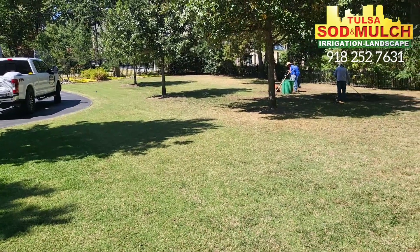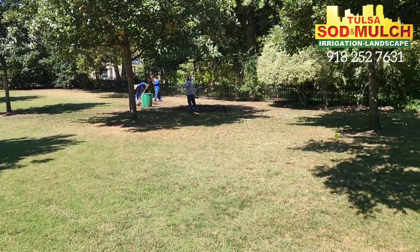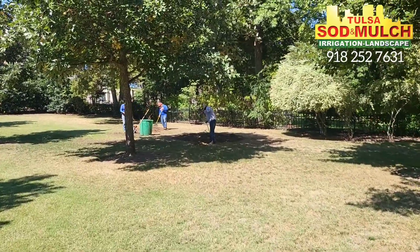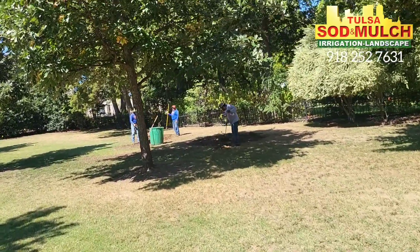I'll take some pictures of this yard and we can show you in about two weeks what it'll look like — it'll look way better. They're going to lay some sod over here too. Looks like they had some trees removed, so I'll take some sod out and lay some fescue in there.